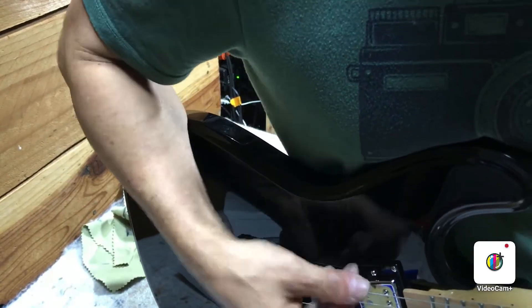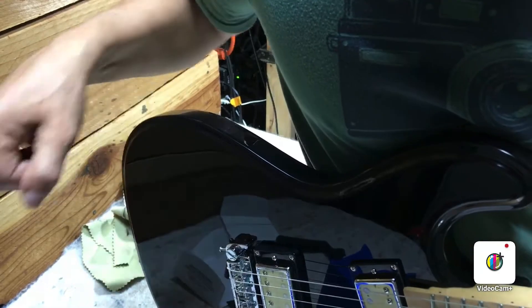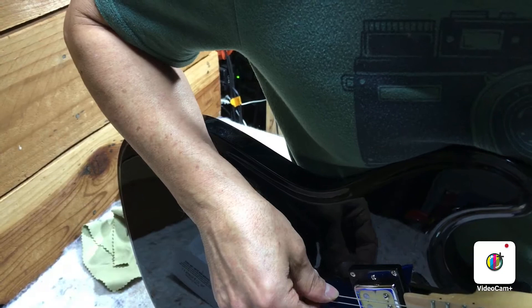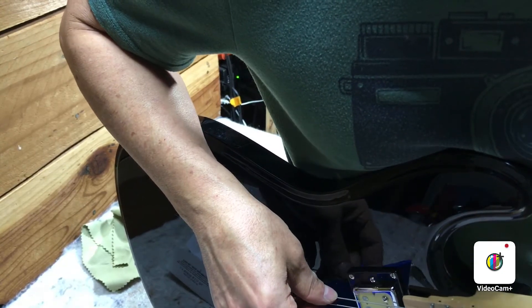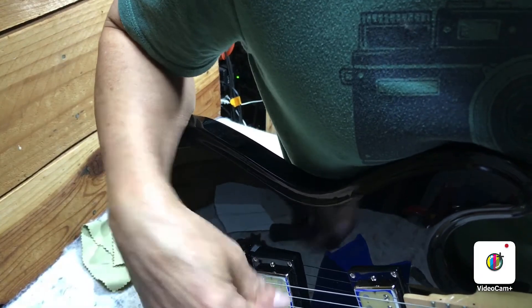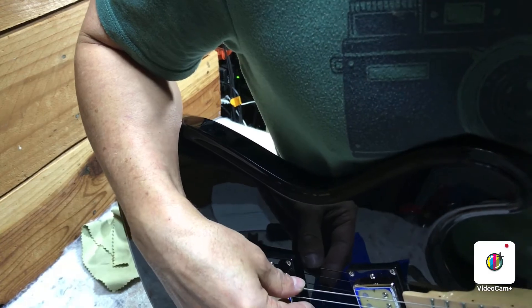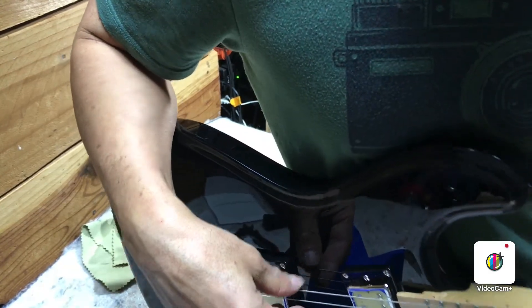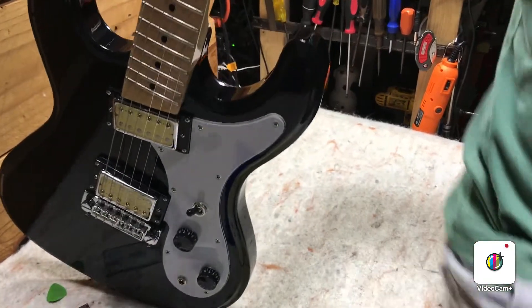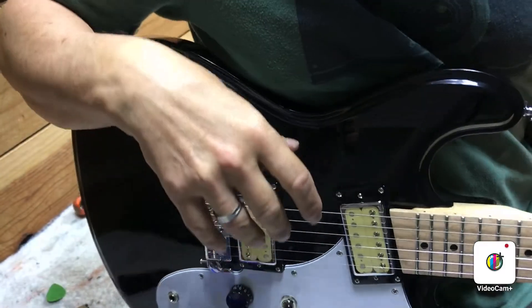Right now the strings aren't ringing clear — you hear how it sounds so choked, notes just sound like they're not ringing, they've got that plonky sound. Once I raise up the action I'll play it some more. If it still sounds like that, we may need to adjust the truss rod; if not, the truss rod may be good where it's at. I went ahead and raised that action until it's about 0.060, and it's playing a lot better, maybe not perfectly yet.